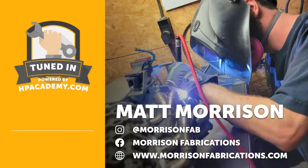Before we dive into the interview, for those who are fresh to the HPA Tuned In Podcast — High Performance Academy is an online training school. We specialise in teaching people about all manner of performance automotive topics: EFI tuning, performance engine building, and wiring. Relevant to today's topic, we also cover fabrication, and we've got two courses that may interest you — our Motorsport Fabrication Fundamentals course, which teaches the fabrication fundamentals relevant to the motorsport industry.